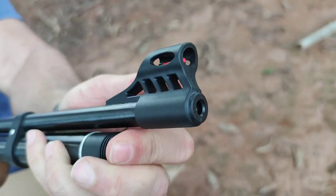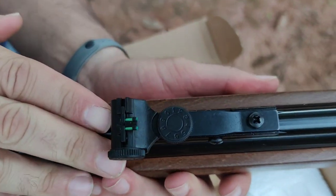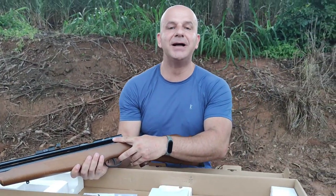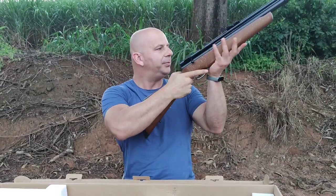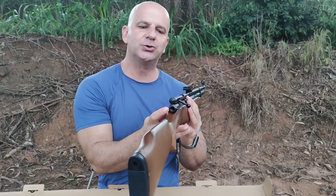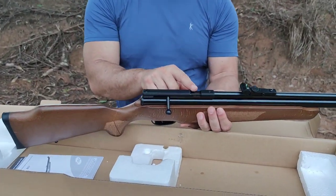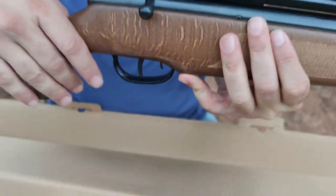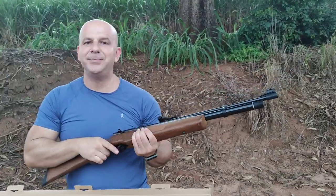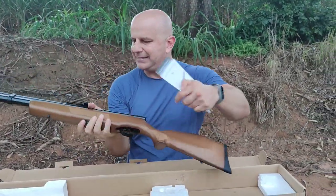Olha aqui a ponteira de enchimento — já faz o engate para fazer o enchimento. Uma massa de mira bem protegida, uma alça com regulagem de lateralidade e elevação. A B57 não tem magazine, ela é monotiro. Vamos ver o peso dela — carabina extremamente equilibrada. Tem possibilidade de ajuste do martelo, ela não é regulada. Tem um trilho de 11 milímetros. A fibra óptica dela: verde na alça e vermelha na massa — aquela alça e massa de mira da CVC, bem grossinha.